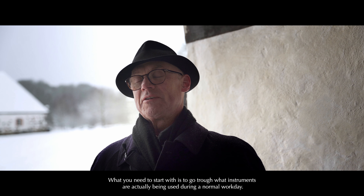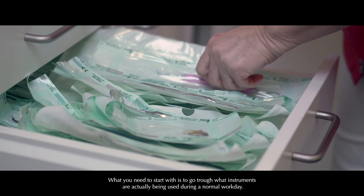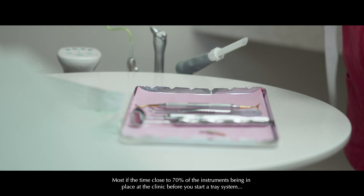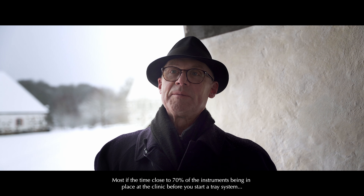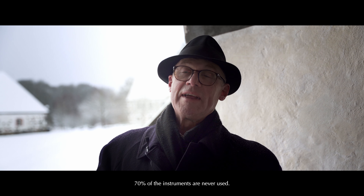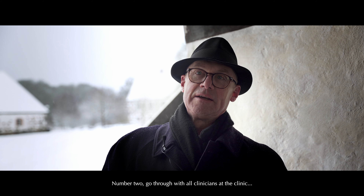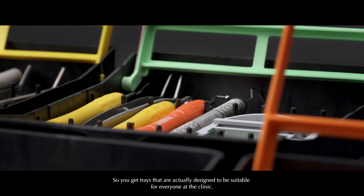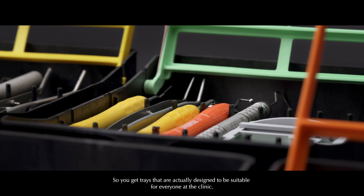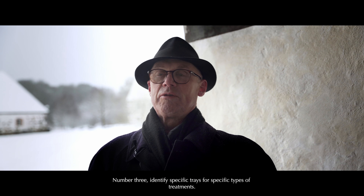What you need to start with at the clinic is to go through what instruments are actually being used during a normal workday. Most of the time, close to 70% of the instruments in place at the clinic before you start the tray system — 70% of the instruments are never used. Number two, go through with all clinicians at the clinic, so you will get trays that are actually designed to be suitable for everyone. Number three, identify specific trays for specific types of treatments.